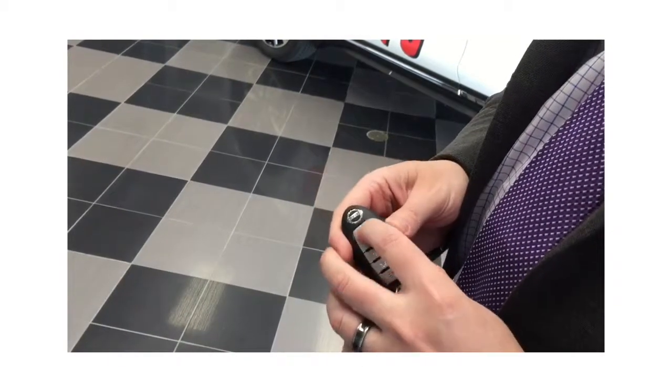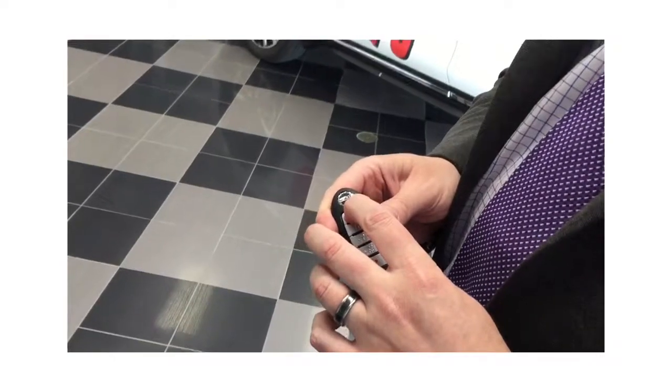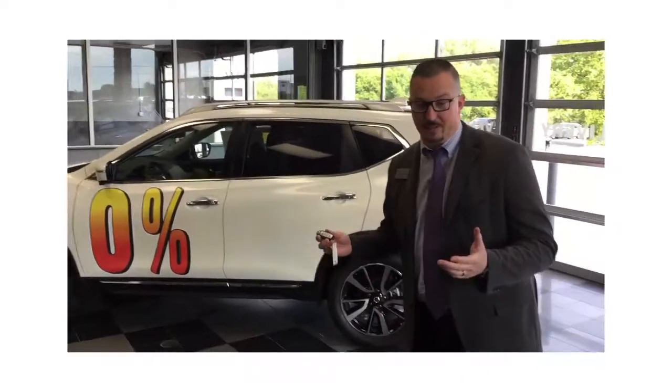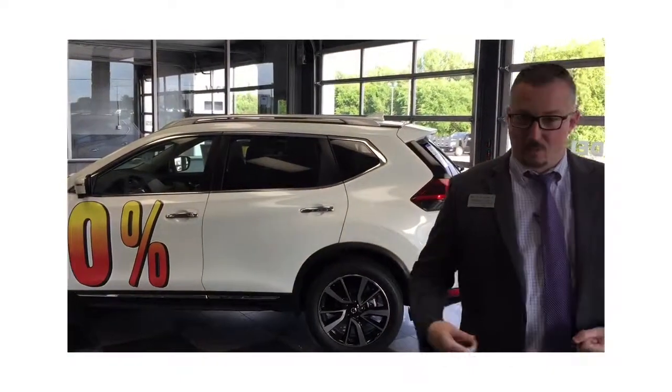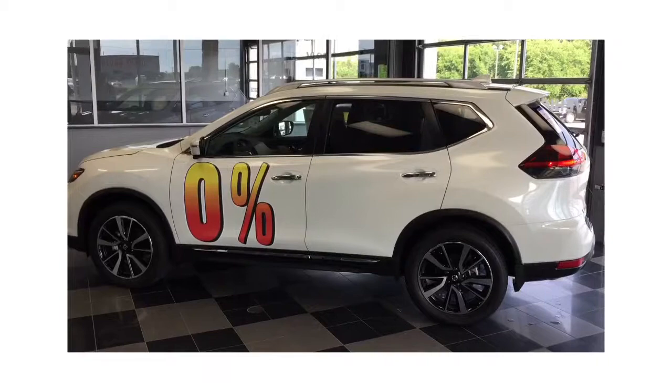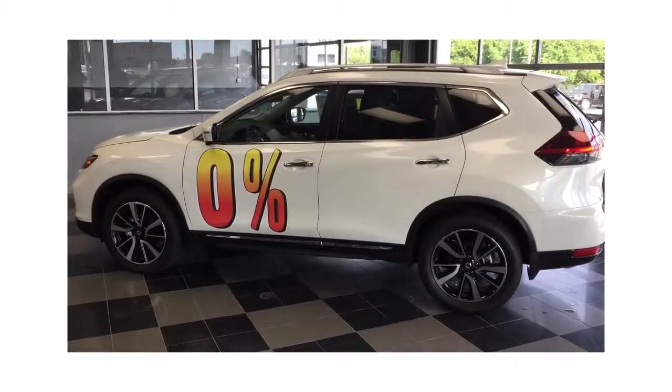Lock your car, hold this button for about three seconds. Run for 10 minutes, then it'll shut off and restart it again. Whether it's hot or cold, this is the feature you'd love to have.